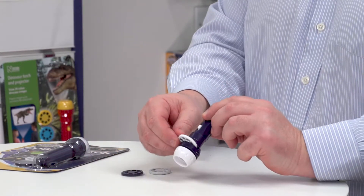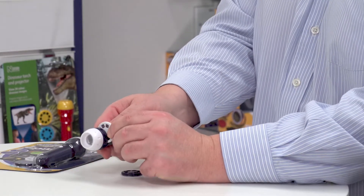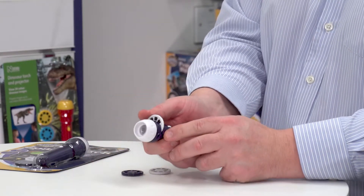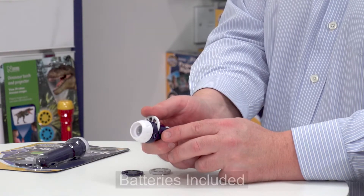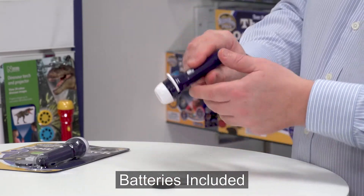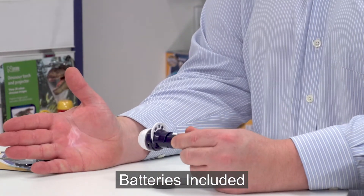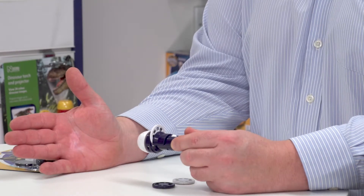I've actually taken one of the discs and already pre-loaded it into the torch. You just pull back and it slots in, and as you rotate it you can feel the location of each image as it goes in. I can show this very quickly here — I put it onto the palm of my hand and you can see it's projecting the image of an astronaut.